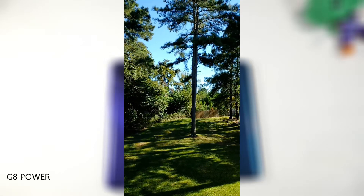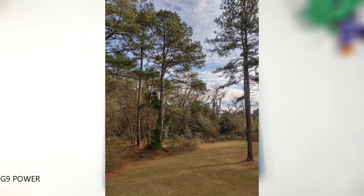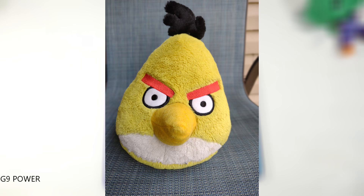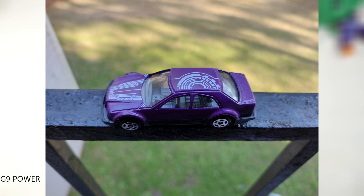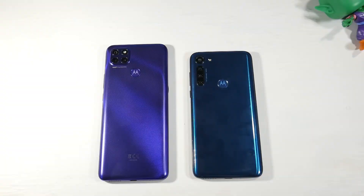The G8 Power's selfie camera is also better. The G9 Power takes very close shots to the G8 Power in some situations, but skin tones can look washed out. The biggest camera downgrades on the G9 Power are the missing ultra-wide lens and the lack of 4K video recording. Overall both are decent cameras, but the G8 Power wins here.